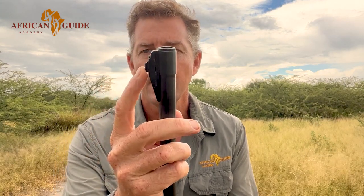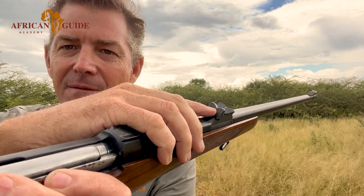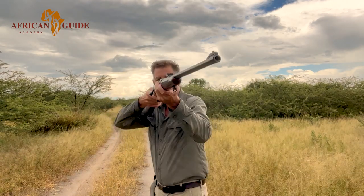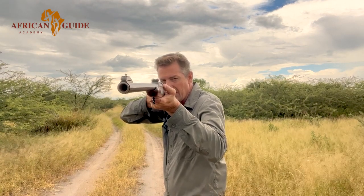Once we've brought the weapon up, we deal with aiming. I need to make sure I get my sight on the brain of the animal — not just looking at the animal, but specifically at the brain. That's something you need to train yourself to do. The second thing: I have my foresight and my rear sight, which has a little V in it. I keep my foresight slightly higher than my rear sight, then drop it into the V, and I'm ready to go.